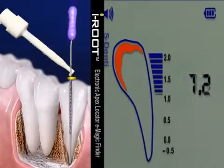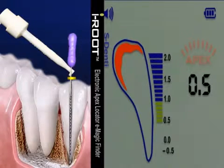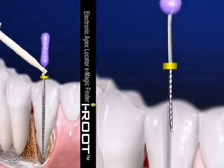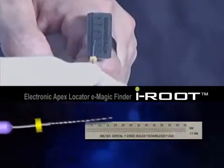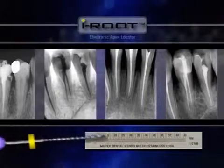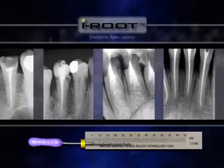When it reaches .5, the word APEX in red letters on the screen flashes and the beep becomes strongest. Move the rubber marker as close as possible to the root canal's entrance and slowly take out the file. Use a dental scale as needed to measure the length from the rubber marker to the file's tip — this is called the working length. It is highly recommended that you take an X-ray to check the measurement.